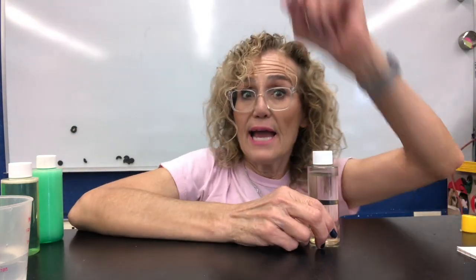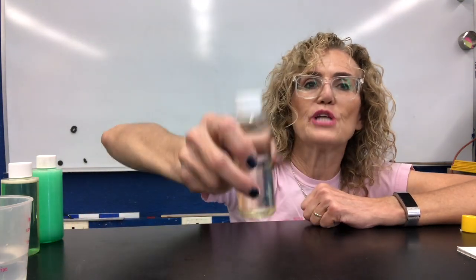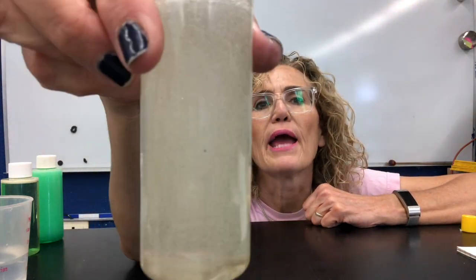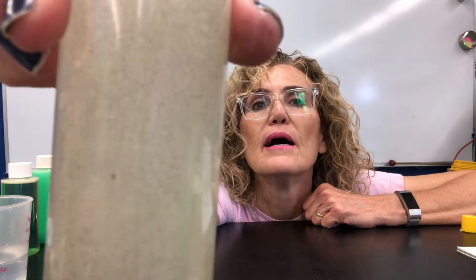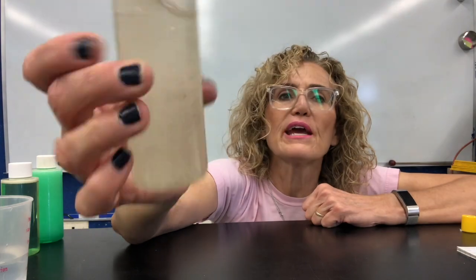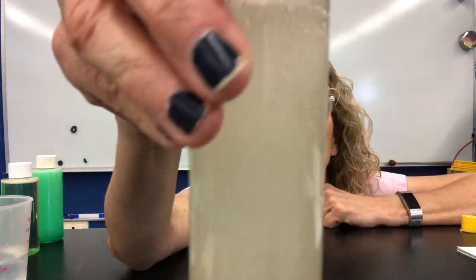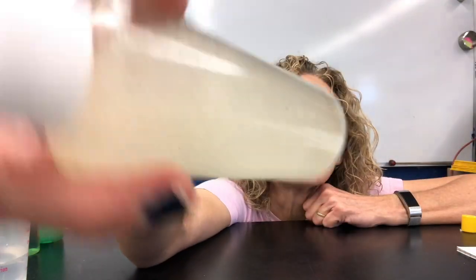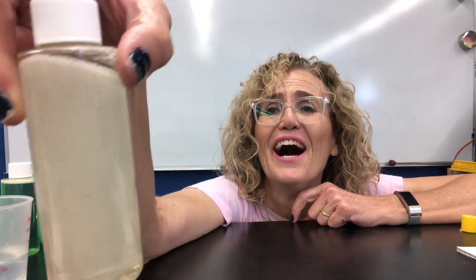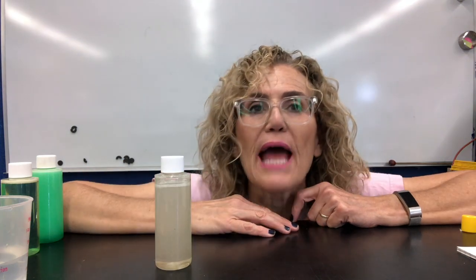I'm going to set the soap aside and we're not going to touch it until tomorrow. Here is the corn syrup with the water — I'm going to shake it. I see some little bubbles inside but it's not as opaque as the others. Do you remember how thick and viscous the corn syrup was before? But now that I've added water, it's not viscous anymore — it's very thin. Still a lot of bubbles in there. I'm going to set it aside and we'll see what happens tomorrow.